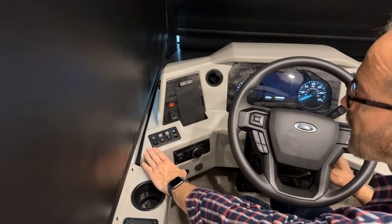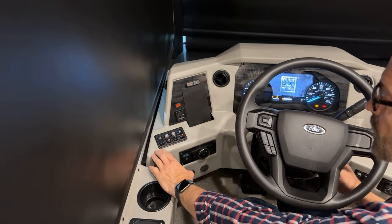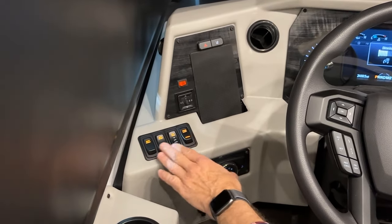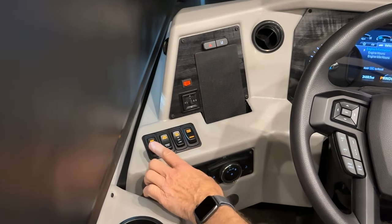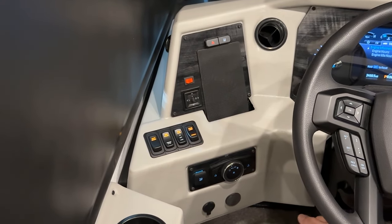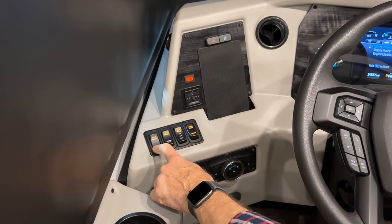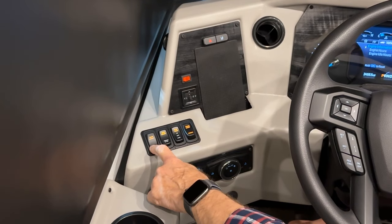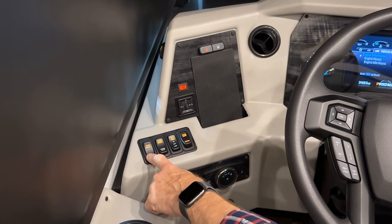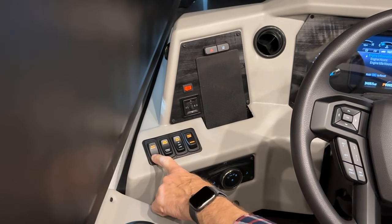Starting over at the left-hand side, turning the ignition on illuminates the backlighting on our switches. This is our battery boost — it helps start the engine if the chassis battery is low. Press and hold it down for 60 seconds and it connects the house batteries to boost the chassis batteries, so you can start the engine if the chassis battery can't crank.